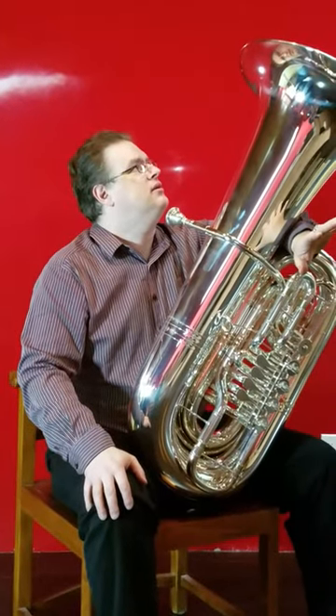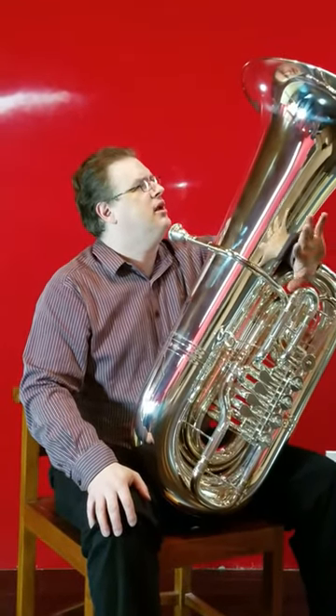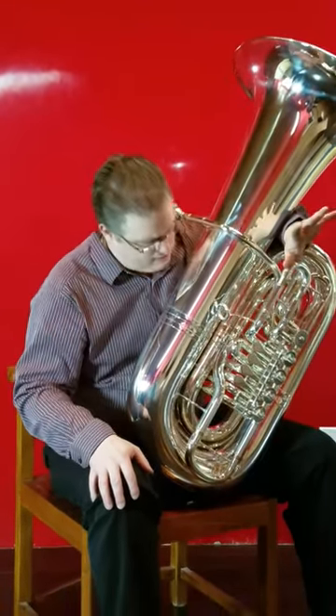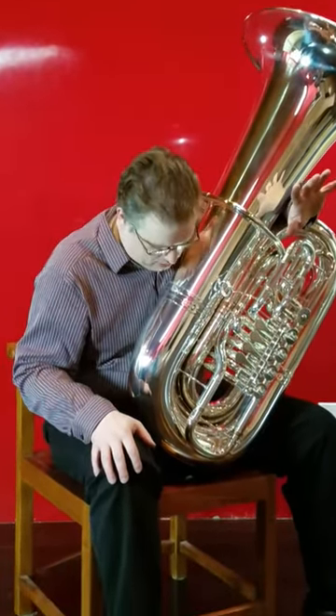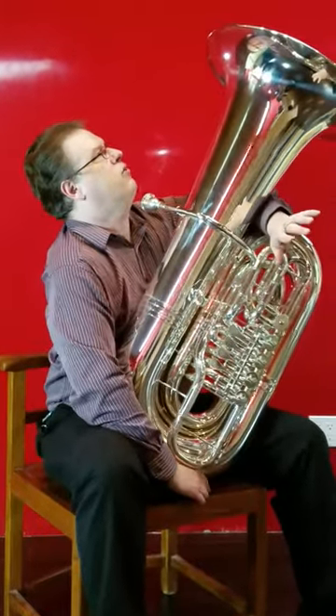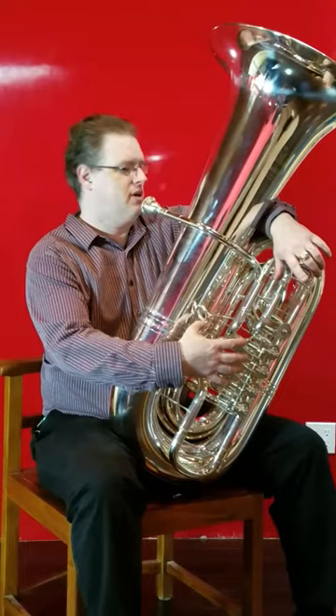B&S 3098, basically a PT-6 in silver, five valves, really big horn. It doesn't even like my usual big mouthpiece — it likes my 6-quarter mouthpiece before it actually comes to life.